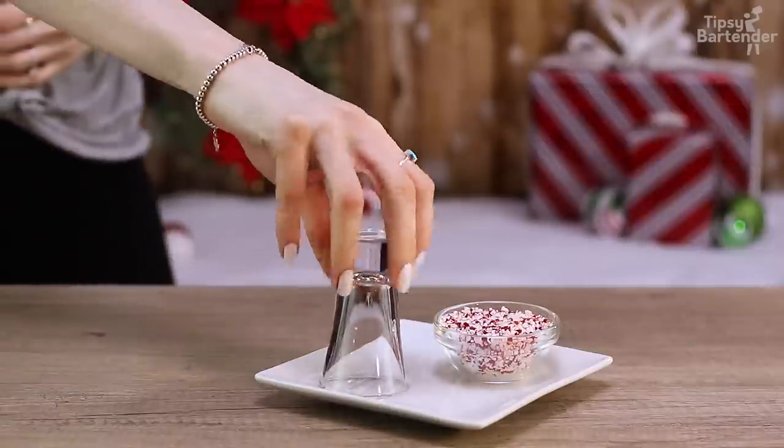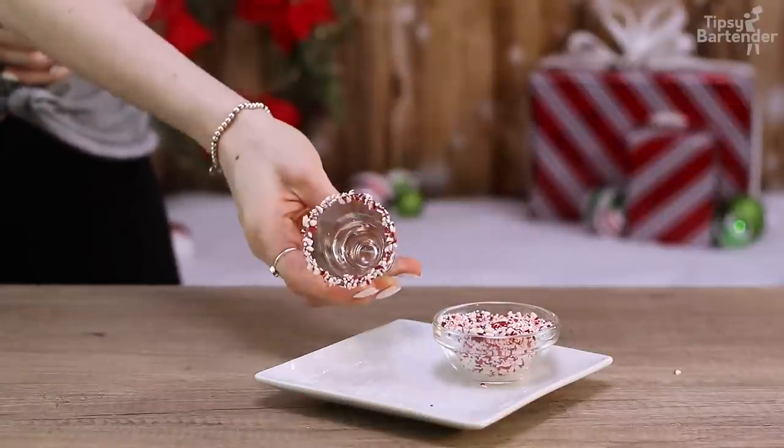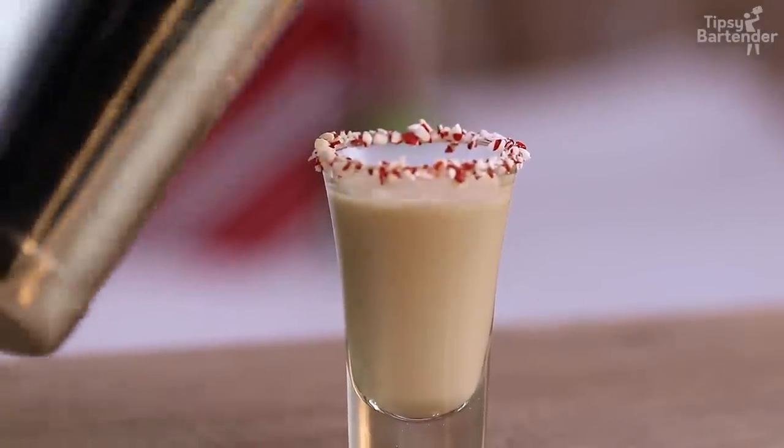Sorry, this will be the coffee version of Patron, not chocolate. Shake, shake, shake. Crushed candy canes around the rim. Pour in our mix. Beautiful.